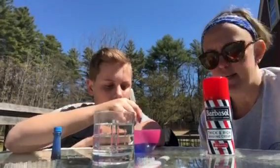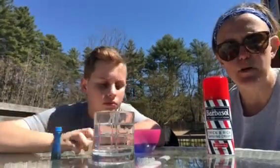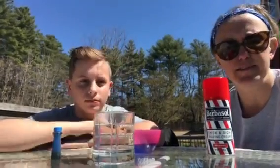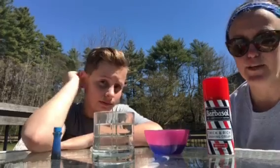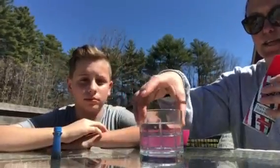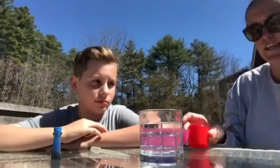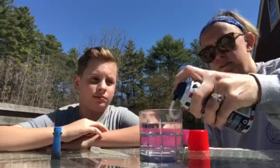So the idea behind this activity is to get a basic understanding of how clouds work. We know that they're up there in the sky — it's kind of hard for little ones to understand that there's a function to them, other than just looking pretty and making animal shapes and all fun things. So what we do is take a clear glass, we shake up some shaving cream, and we squirt some on the top.